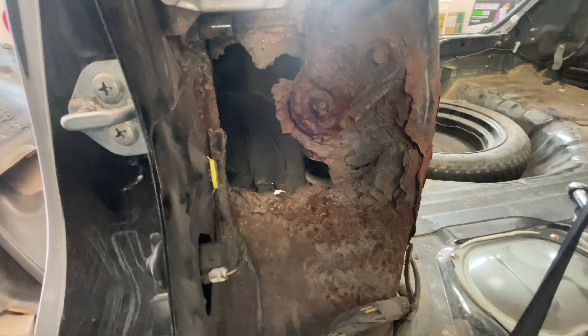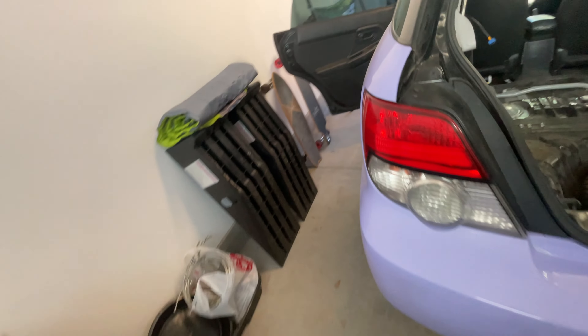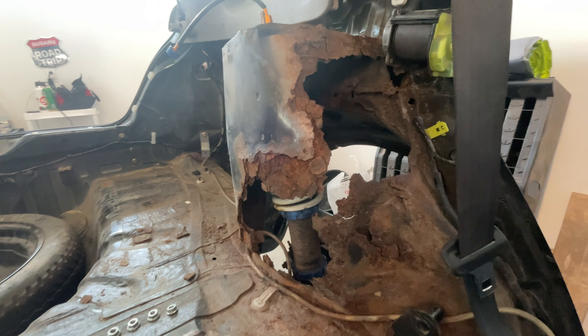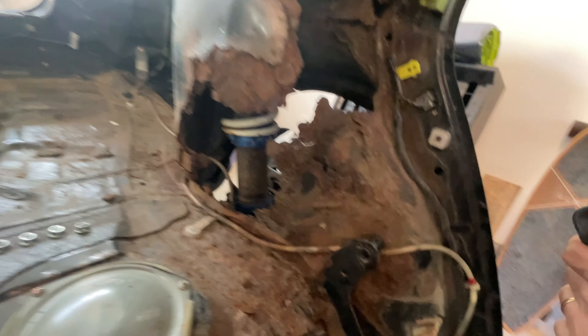So this is the passenger side — this is the one that isn't that bad, at least comparatively. It looks worse than I remembered it so that's fun. And then on the other side, this is the doozy. This is the big one. Yeah, that sucks. We are going to try our best — it's gonna be a lot of fabrication.